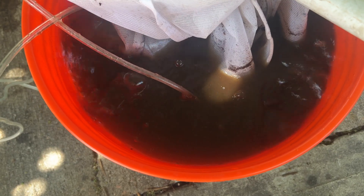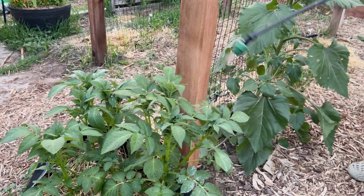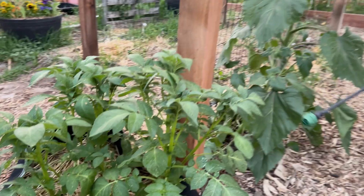Compost tea is more like a fermented brew. You're multiplying beneficial microbes that can be sprayed on leaves or soil to boost immunity and overall health. It's biology in a bucket, baby.